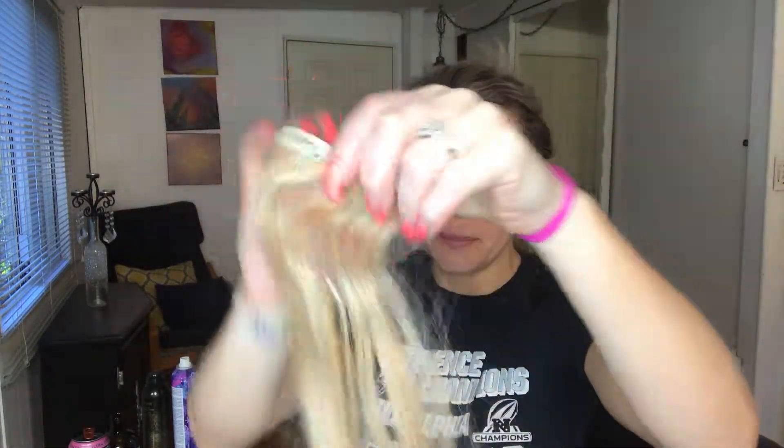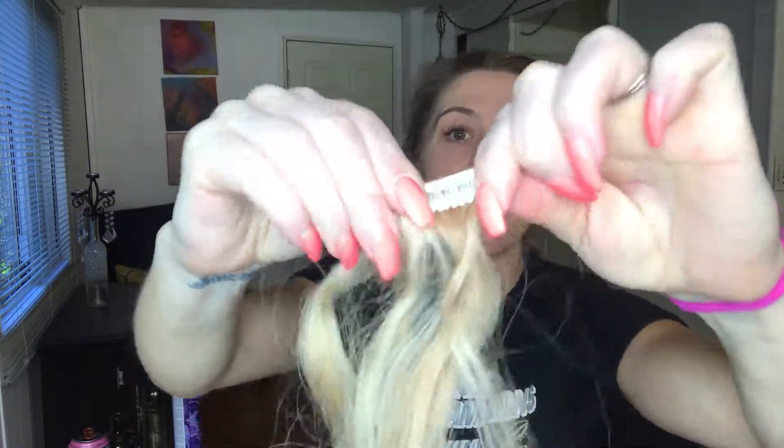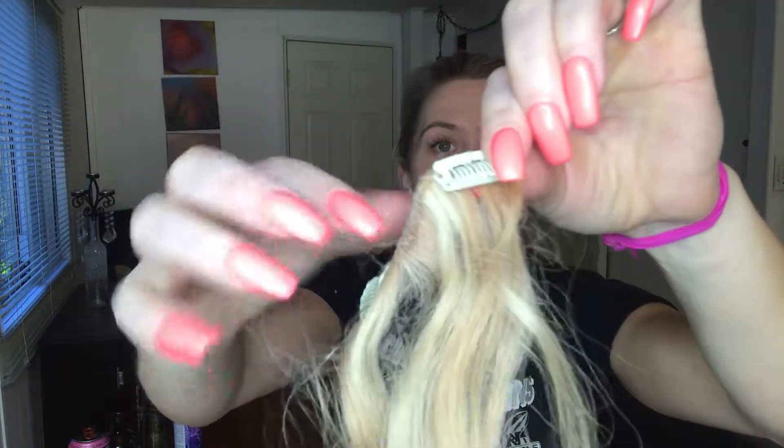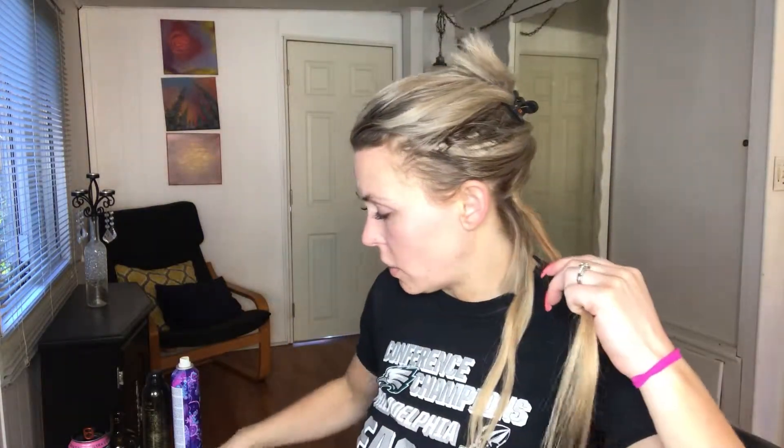The extensions are different widths, so for the first section at the bottom of my hair I need extensions about this wide. This is a perfect one for the bottom — it's got two little clips. You open them, put them in your hair, then close them. I'm not gonna worry about curling my hair down here because it's so short — it's just gonna hide behind the extension, and that'll be fine.